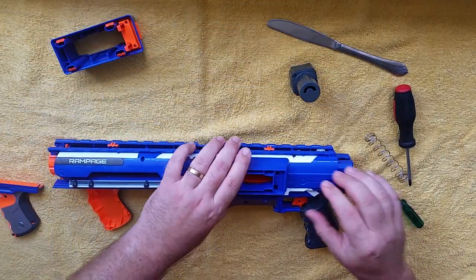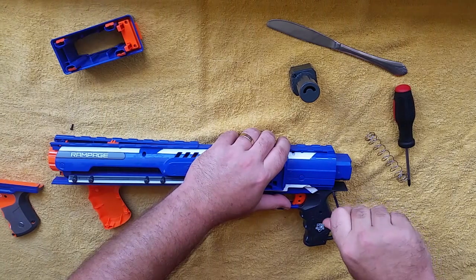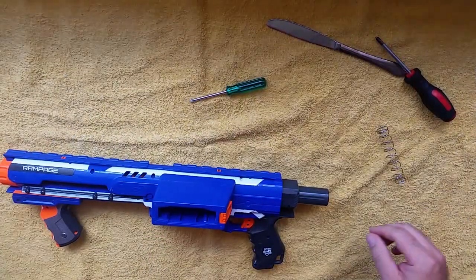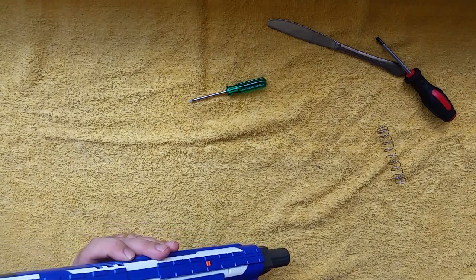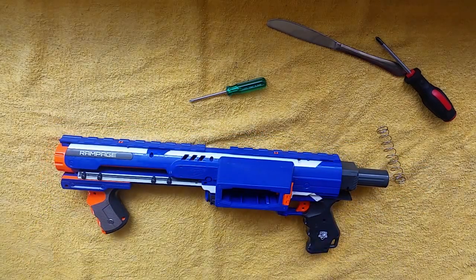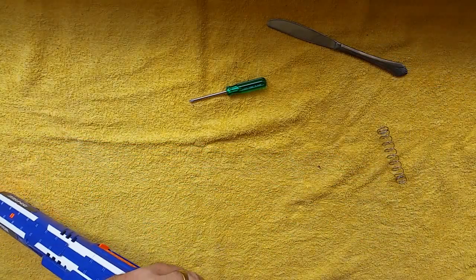It's all screwed back together now. The five kilo spring is in there. I'm going to drop a dart in — the dart bounced off a cardboard box and came pretty much straight back at me. Now I want to show you the quick and easy way to do what I just did, which is pretty much the same as what I do with any of these Elite spring replacements.